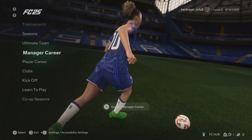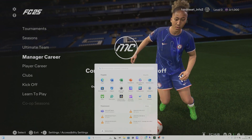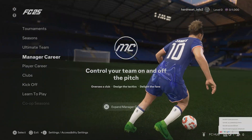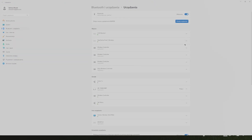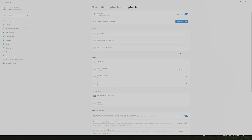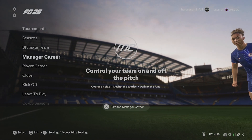If this didn't help you, go to Bluetooth settings and remove your controller from the Bluetooth list of paired devices. Now add a new Bluetooth device and this should fix your problem.